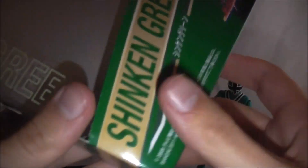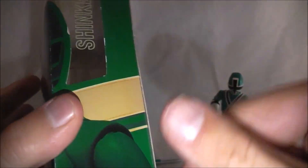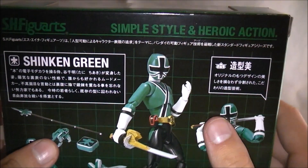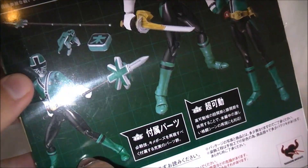Chiaki Tani, or Tani Chiaki. On the side here you got his kanji symbol. It says Shinkan Green over here. The other side just carries over the art. On the top it says Shinkan Green again and it's got his origami on top. On the back are some cool poses you can get him in. His accessories with all of his weapons, and a description of Shinkan Green.